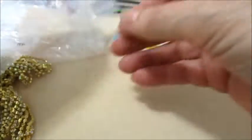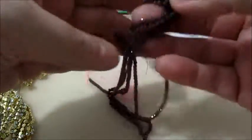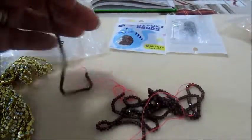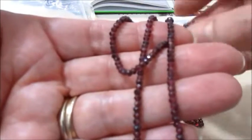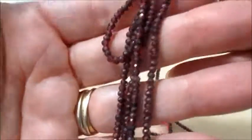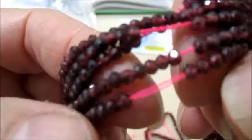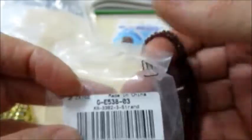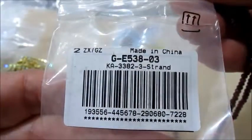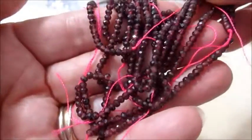Poi ho preso questi fili. Sono perline di granato naturale, sfaccettati, sono 3x2. Anche questi sono favolosi. Sono 3 fili e ogni filo contiene 173 pezzi. Guardate che lucentezza. Sono piccolini, ma sono bellissimi. Faccio vedere il codice. Sono favolosi, bellissimi. Sono molto soddisfatta. Guardate che luce.